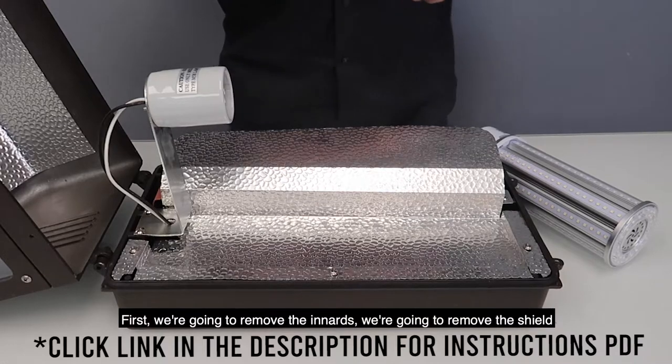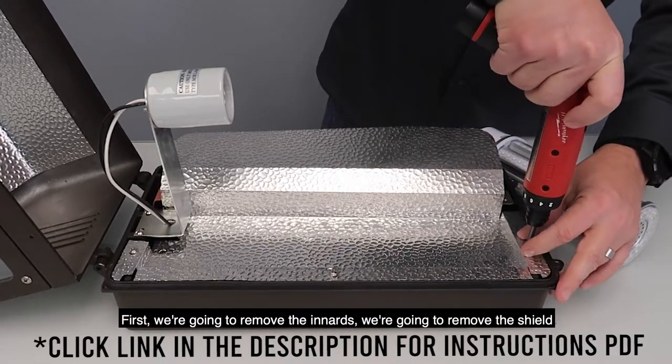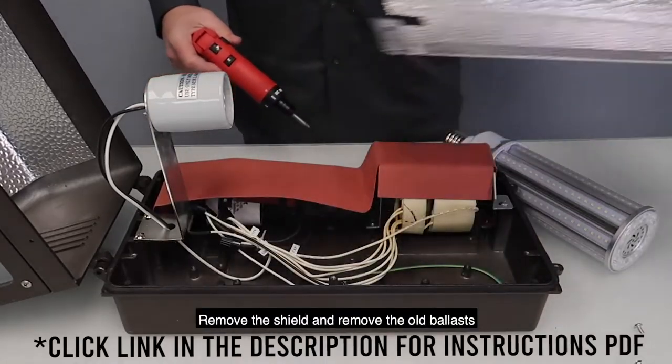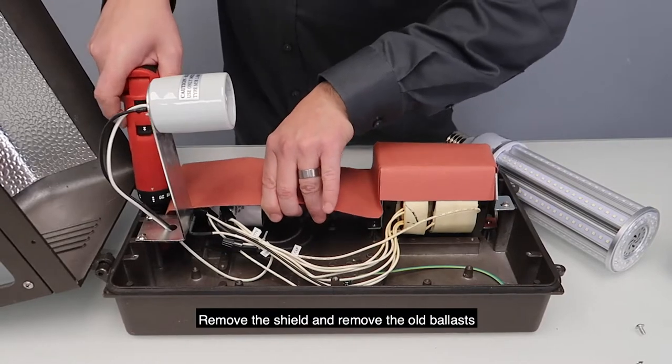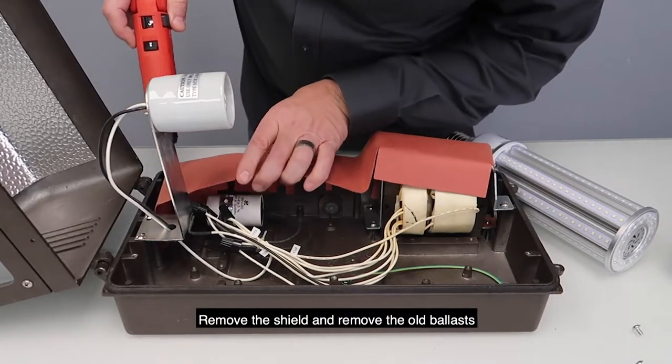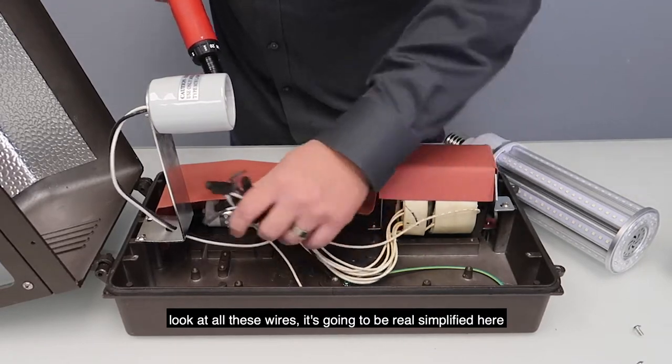First, we're going to remove the innards. Right here, we're going to remove the shield for now. Remove the shield. And you can pretty much remove your old ballast in here — look at all these wires. It's going to be real simplified here.